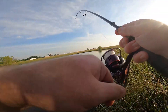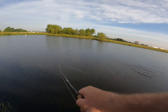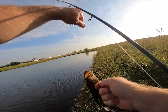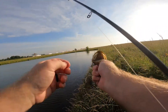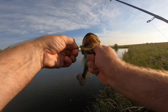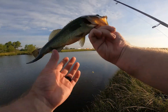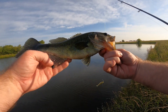There he is, there he is — yeah! I'll tell you guys, that Green Pumpkin Shad — corner of the mouth, Decoy hook just stuck him. Move that shad, that little bait, right out of the way. Living in that grass — darker guy, pretty little guy. Thank you, sir.